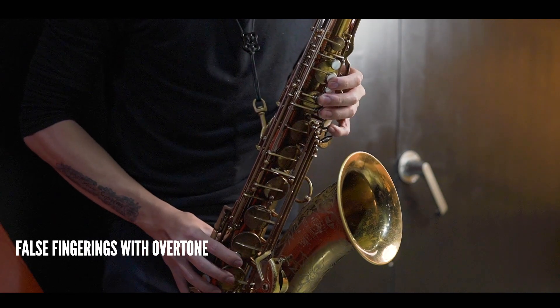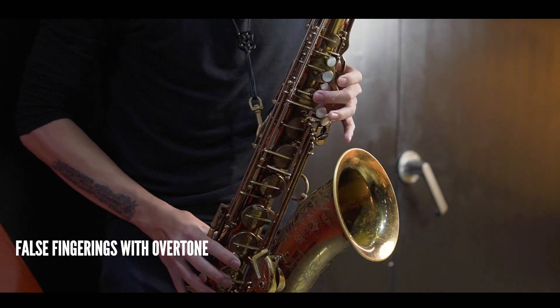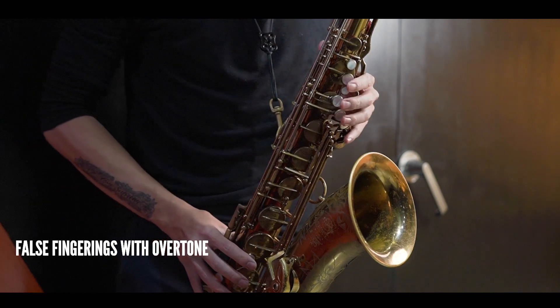You can also practice the normal fingering and then going to the false fingering using the overtones. So that was G, and then I would put my right hand down — it sounds something like this. Then A, and I would put my right hand down again.